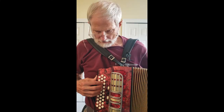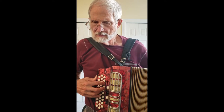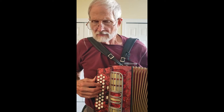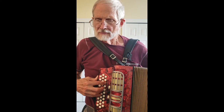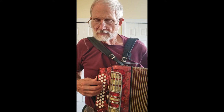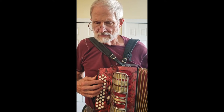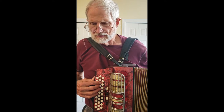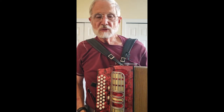So here we go. Okay, that's what I can do with a button accordion.